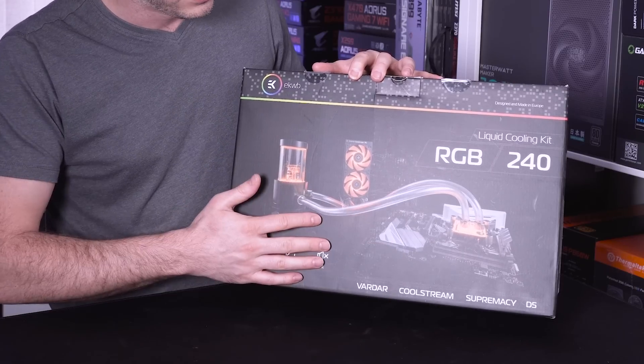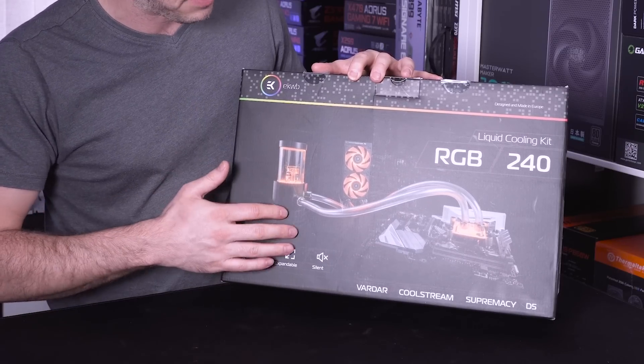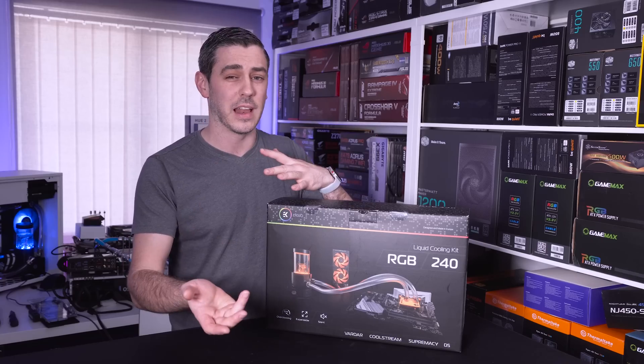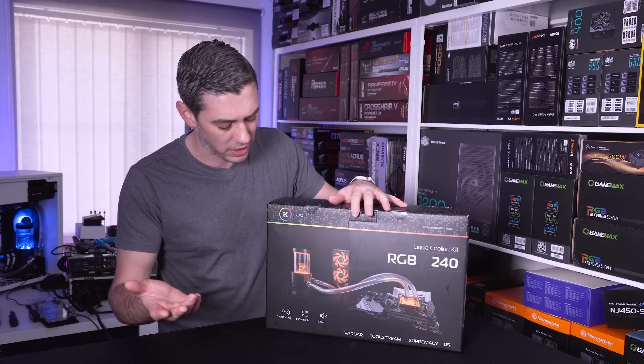Straight away it shows us what the whole kit is going to look like with the res pump combo, with the rad, with the tubing and with the CPU block. Obviously if you want to add on to this at a later date, the joy of custom loop is the fact that you can actually do that.